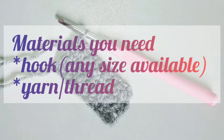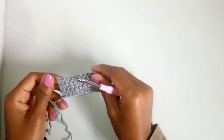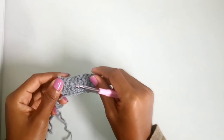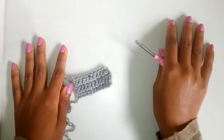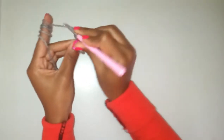Hello, in this tutorial I'll be showing you how to make a single crochet. It's very important for you to learn the basic stitches in crochet, which are a single crochet, a slip stitch, a double crochet, and a half double crochet, before you move on to making projects.